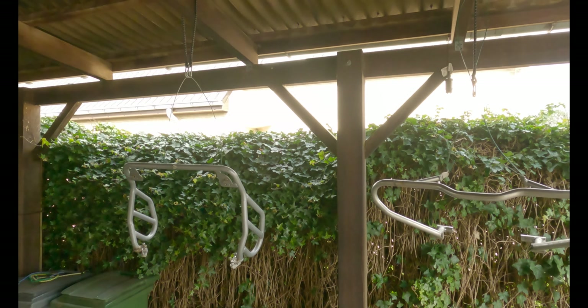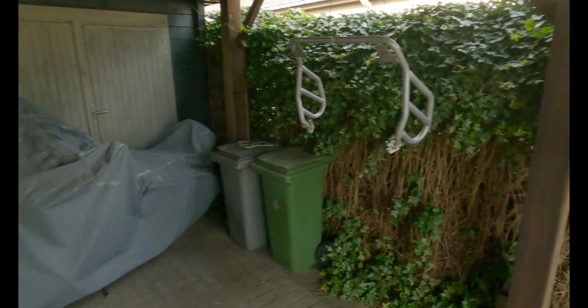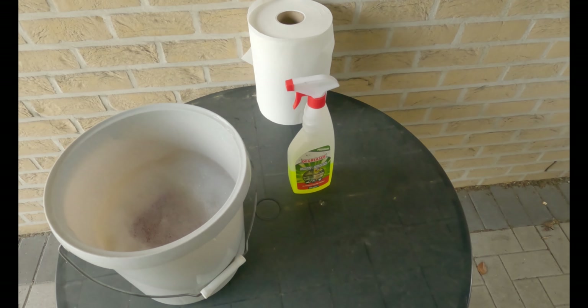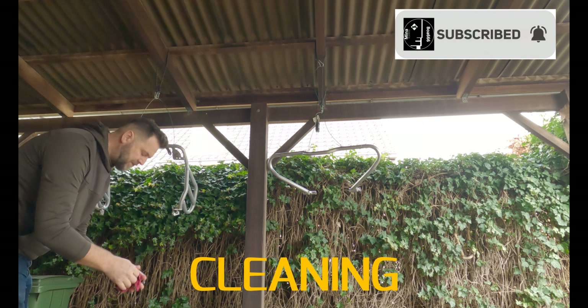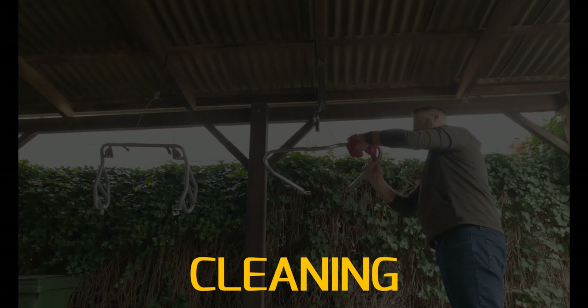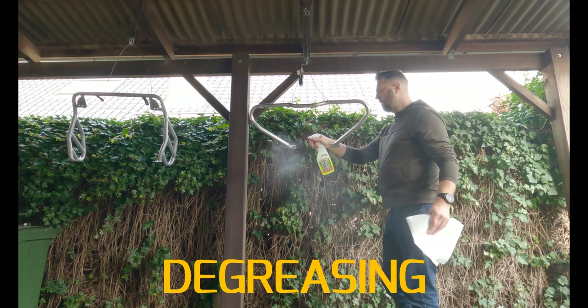Now let's get on with the crash bars. I've put my Mena out of the way a bit and I've suspended the crash bars on a makeshift thing so I can clean them, degrease them, and paint them. I have some lukewarm water with a product in it to clean them, and then the degreaser to degrease them. I think that's clean enough, so let's start degreasing now.